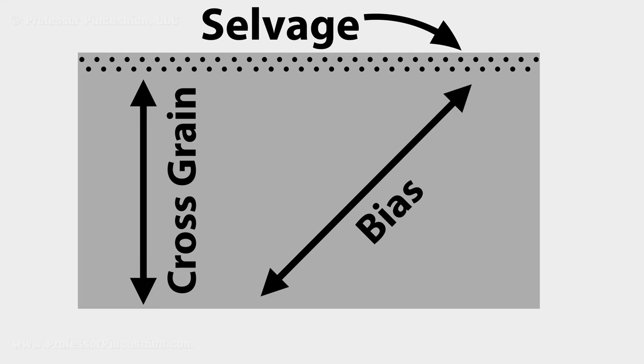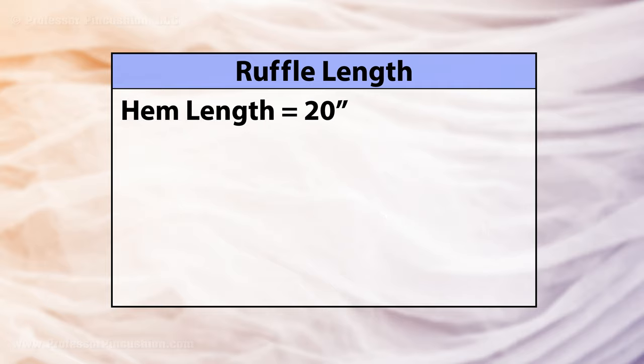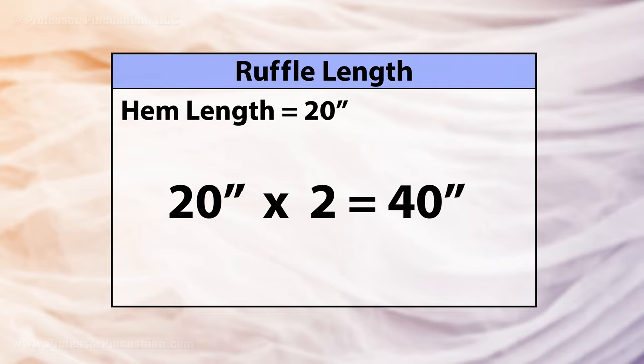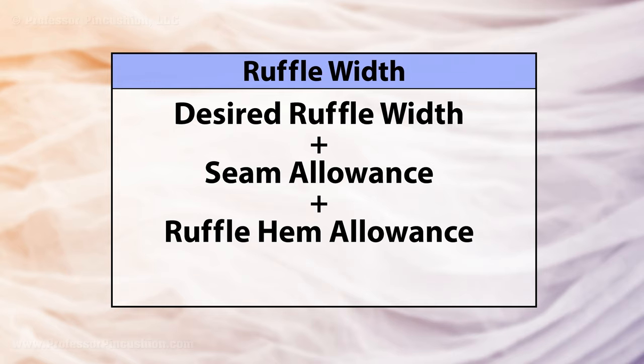First, cut your ruffle fabric. It can be cut on the cross grain or on the bias. The length of the ruffle fabric should be 2 to 3 times longer than what you're attaching it to. So if my hem is 20 inches, I'll make my ruffle fabric at least 40 inches in length. The width depends on how wide you want the ruffle — it's the desired ruffle width plus seam allowance plus ruffle hem allowance.